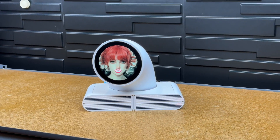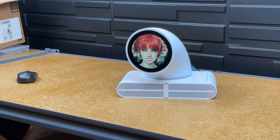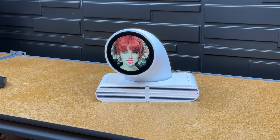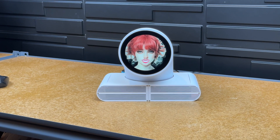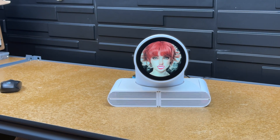So today is just going to be kind of a little build video on — maybe not designing, but just kind of building this thing that I've made. I call it Talk Buddy. You can put any face on it and give it any personality. You print it yourself and build it yourself. Let's get into it.